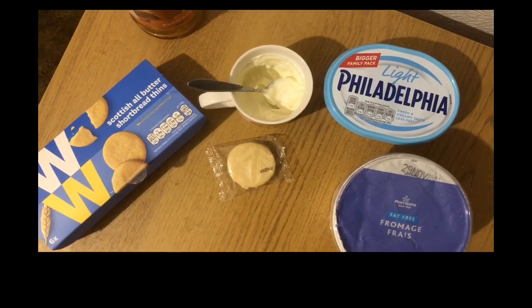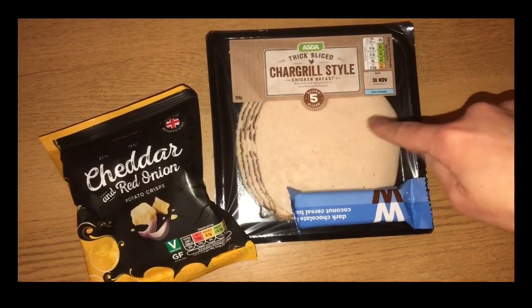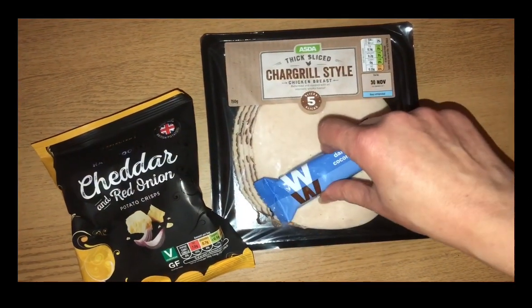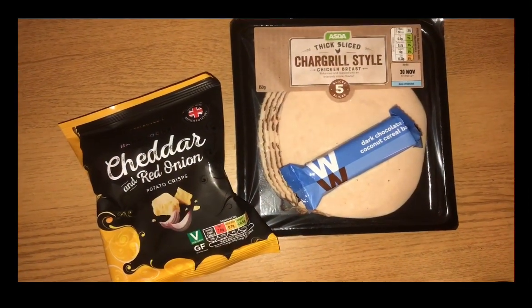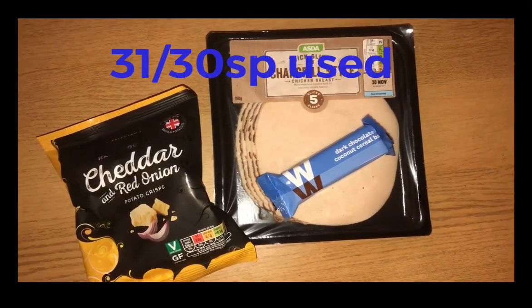My snacks this evening are a pack of chilled grilled chicken for two points, a Weight Watchers bar for two points, and cheddar and red onion crisps for four points. So I'm ending the day on 31 out of 30 Smart Points.